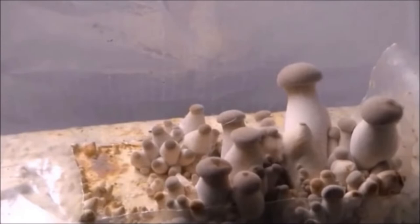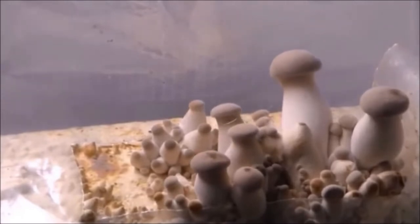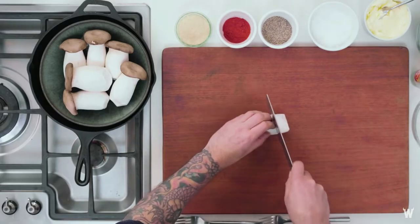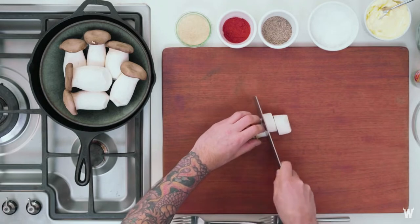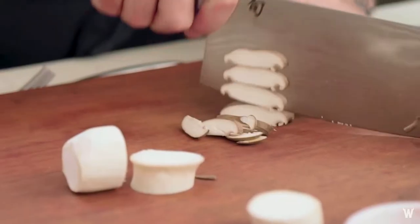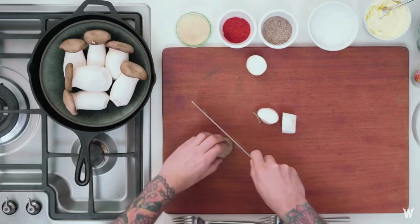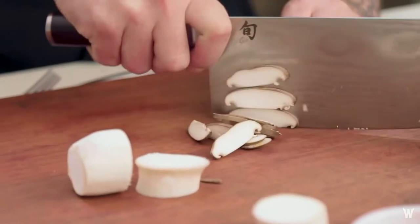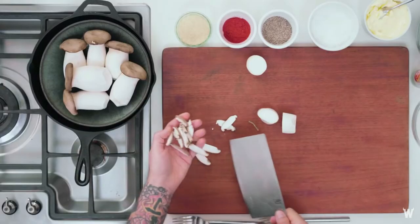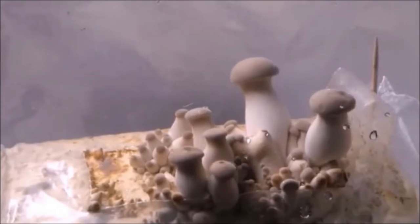All other species of oyster mushrooms are side-growing, but king oyster is a top-fruiting species. Generally, common oyster mushrooms' gills and cap portions are in greater demand due to their taste, but in the case of king, the stem portion is preferable due to its heavenly taste. Hence they are intentionally grown in a high carbon dioxide environment to achieve desirable long and fatty stems. Therefore, for indoor cultivation, king is considered the best.